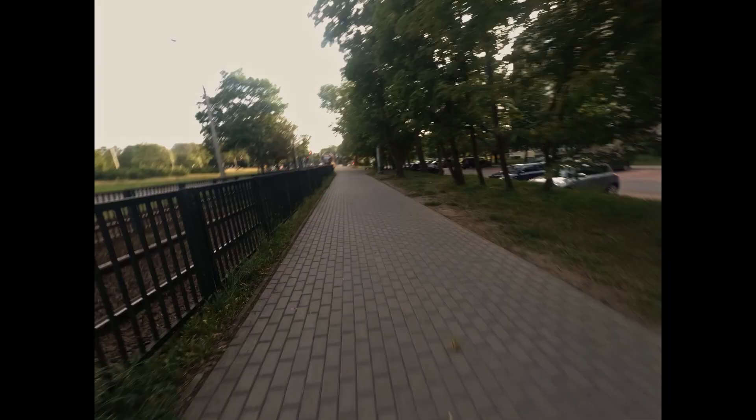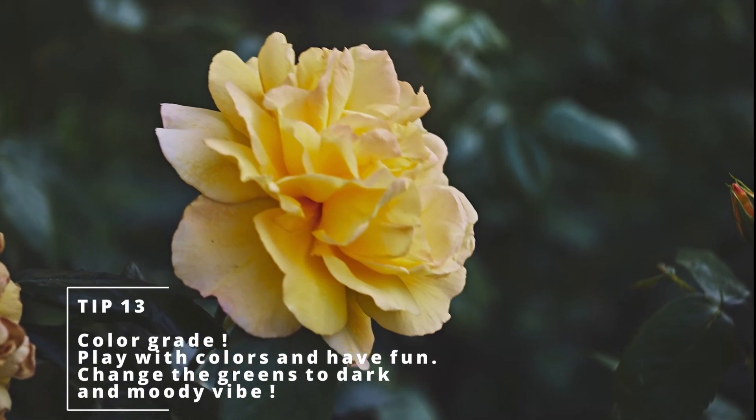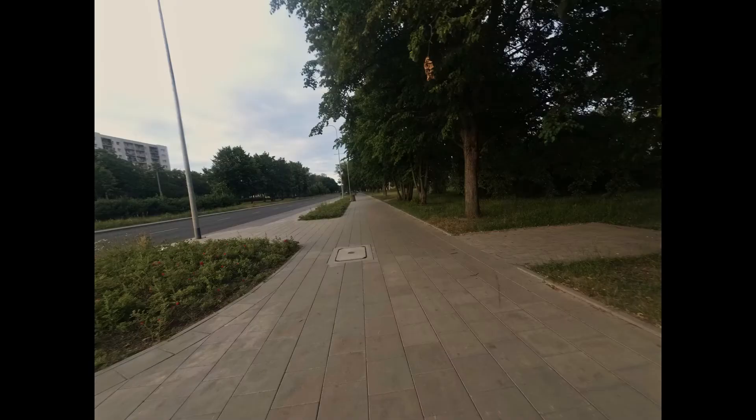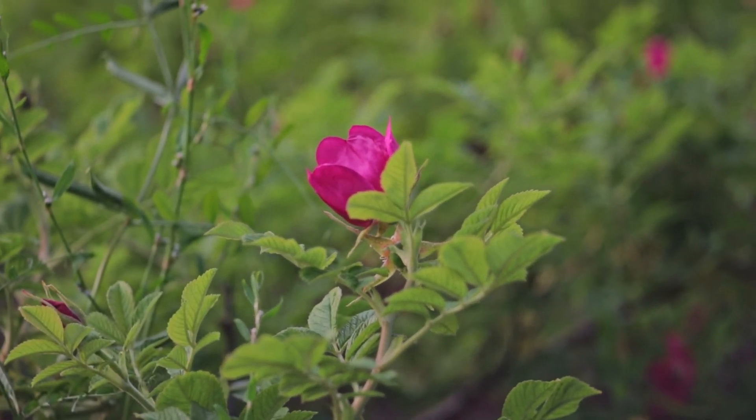You can do the most simple things, but remember: practice, practice, practice — and don't care too much about the results. Just go and do it; you will learn in the process. I know it's not always perfect, but as you can see, you can get a lot of great shots just in your neighborhood, just around the corner. There is so much to find and so much to photograph.